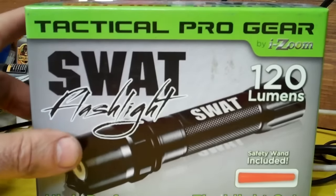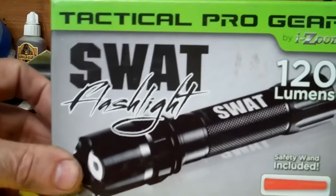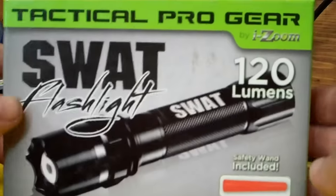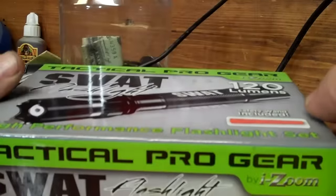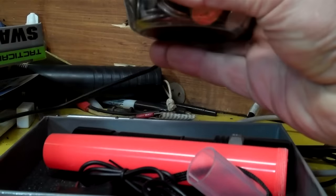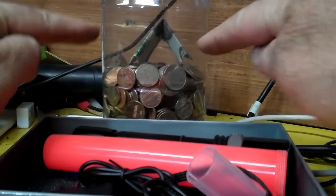Hey folks, this is my giveaway. It's a 120 lumens high-performance flashlight — technical gear, pro gear by I-Zoom. This is what you have to guess the dollar amount on. It's spinning around a little bit for you.